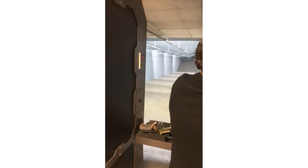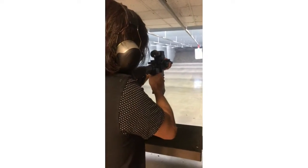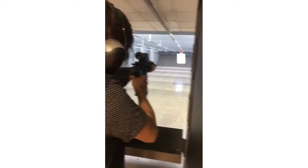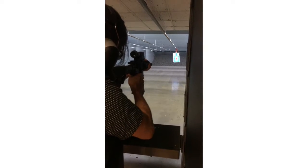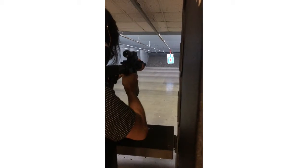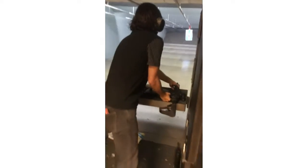Yeah, we're finishing up. It's the last five shots. Nice watch, bro. Thanks man. There you go. Presto.